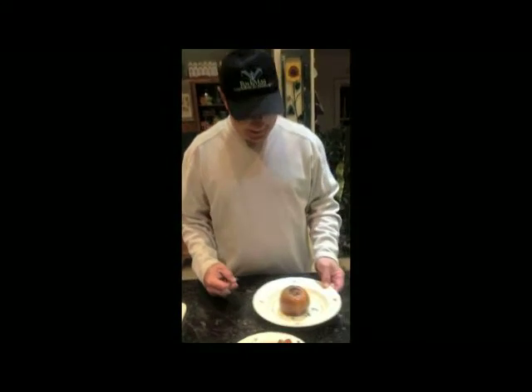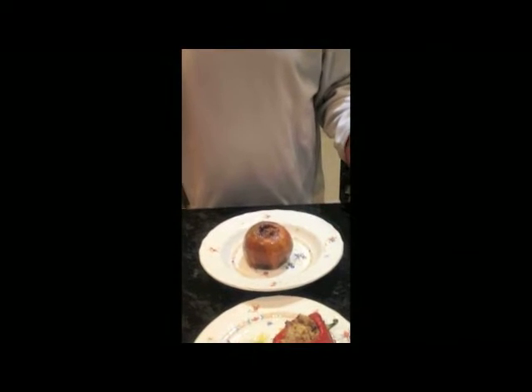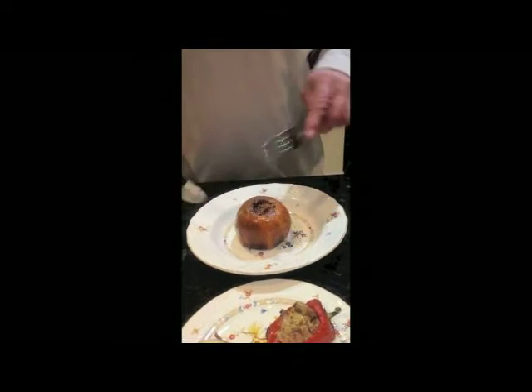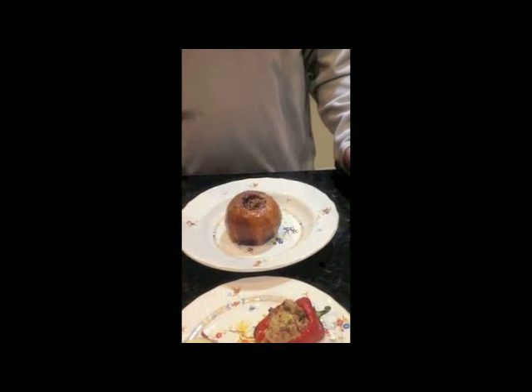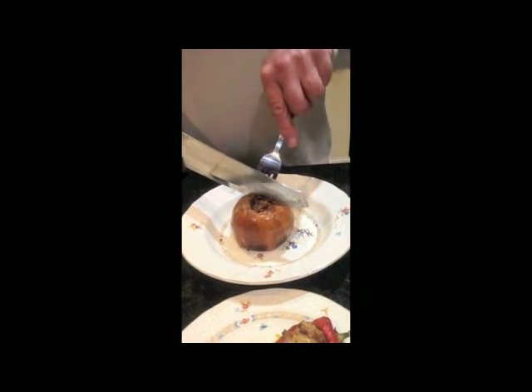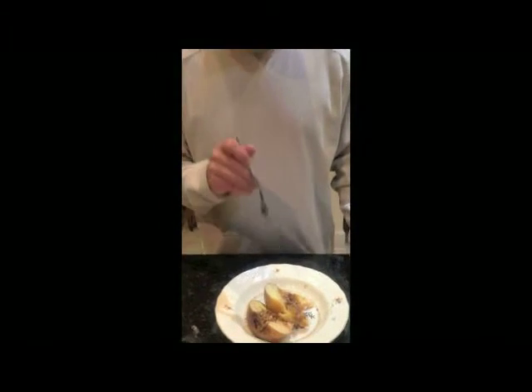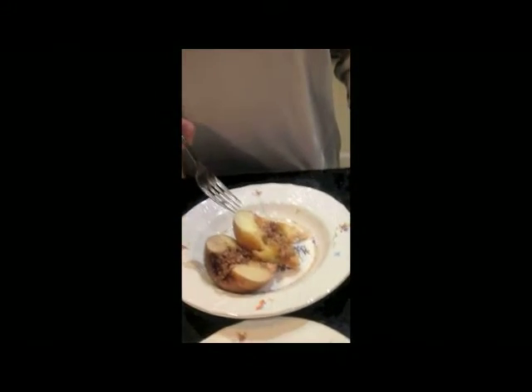Jalapeño is really good. I'll not forget the dessert — here's my baked stuffed apple, slow smoked on the grill, stuffed with pecans, brown sugar and butter. Kind of like a little baby apple pie. This is what we do here. Tastes just like an apple pie without the crust. You can't beat that.